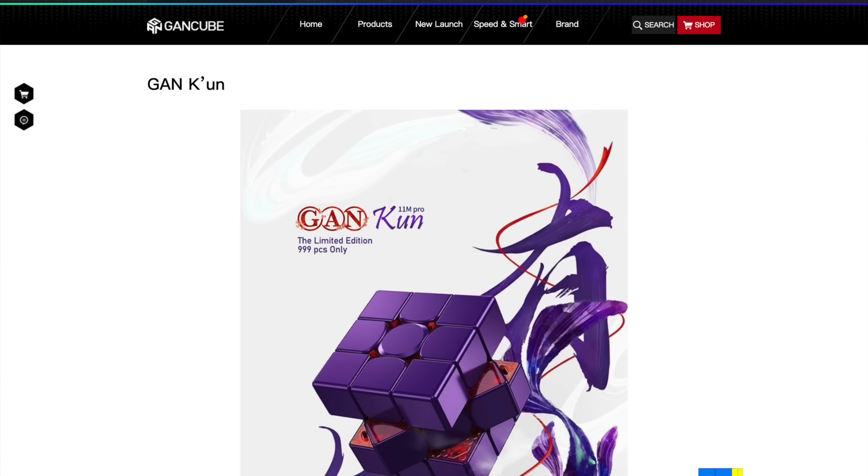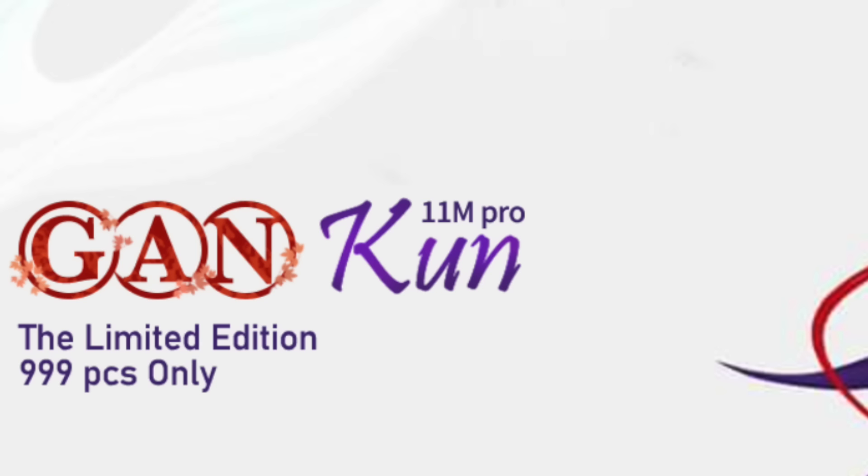Today I have something very cool to show you guys. I thought since it is Christmas, I would buy myself something nice. Why am I wearing headphones? In this package — I quickly need to google the name because it ain't no ordinary cube — it is the GAN-K-UN.